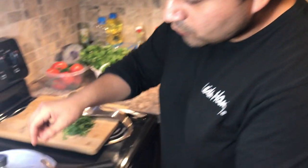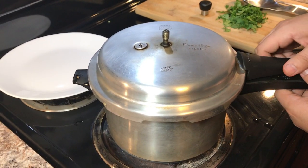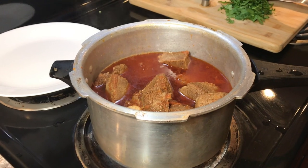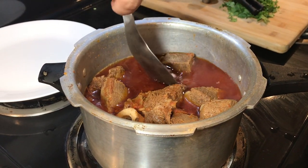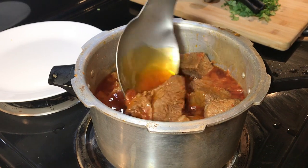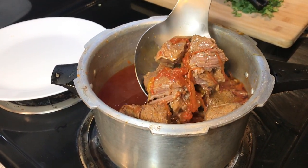It's been 25 to 30 minutes, let's check on our tomato steak. Whoa, look at the juice from the tomatoes and beef — it's even bubbling up! It looks so yummy and delicious.